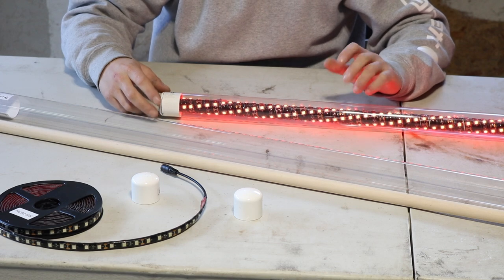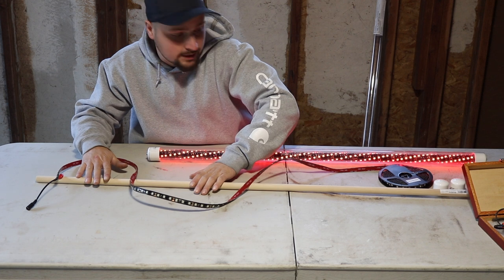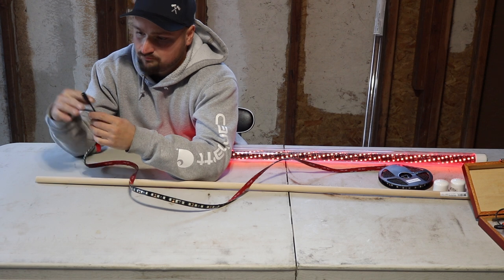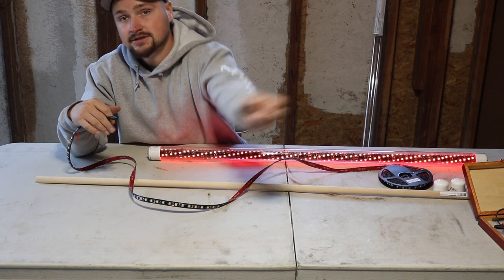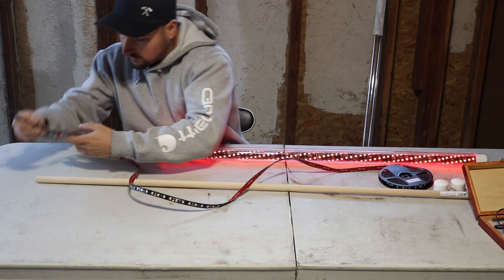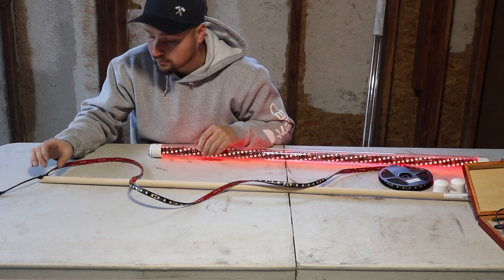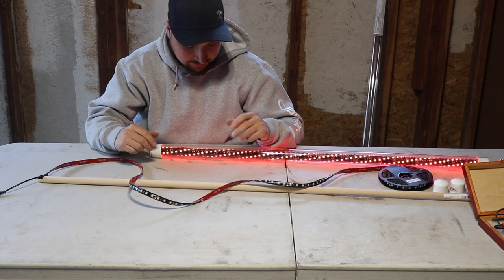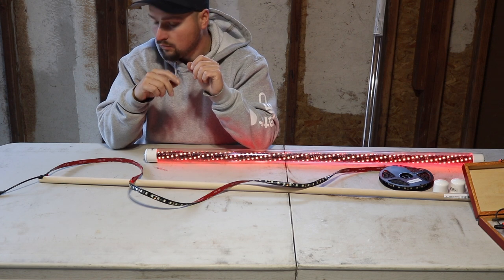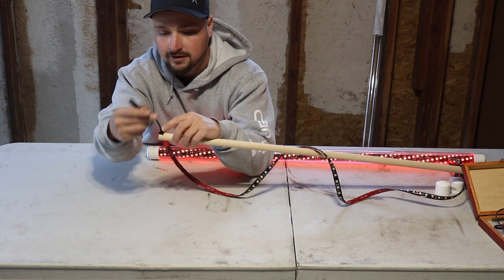The first thing we're gonna do is start wrapping the LED strip around the wooden dowel. I'm gonna cut this connector end off and solder my new wire in — that's gonna go to a switch in my boat. If you're just using this as a light bar you can probably leave the connector on so you can just plug and play. You're gonna want to figure out what style of wrapping you're going for. Originally I was gonna leave a three-quarter-inch gap between wraps for more of a spiral, but I realized I can get more LEDs if I wrap them almost touching side by side.